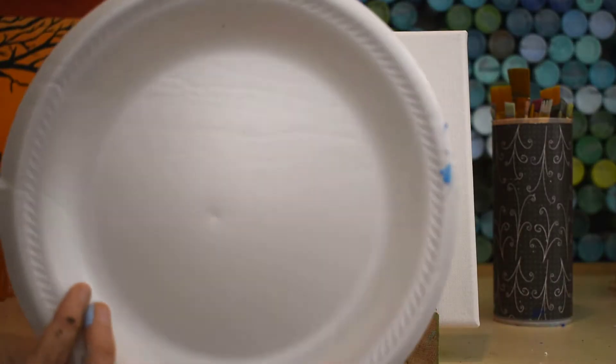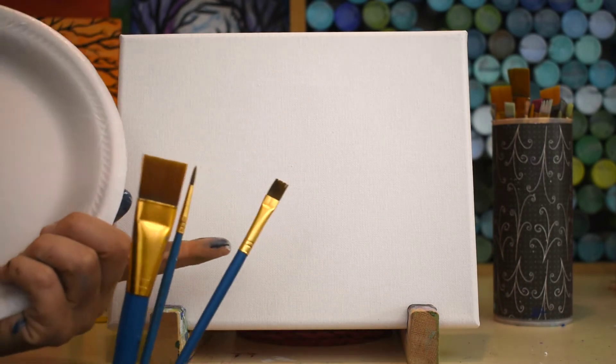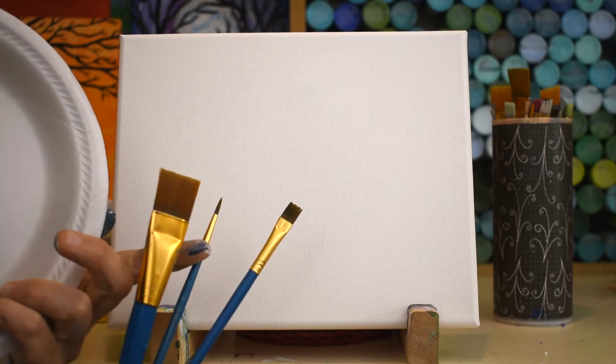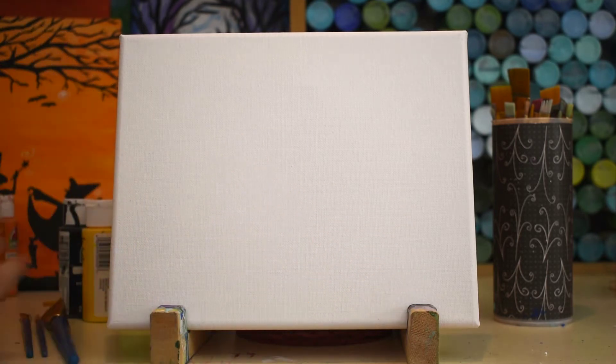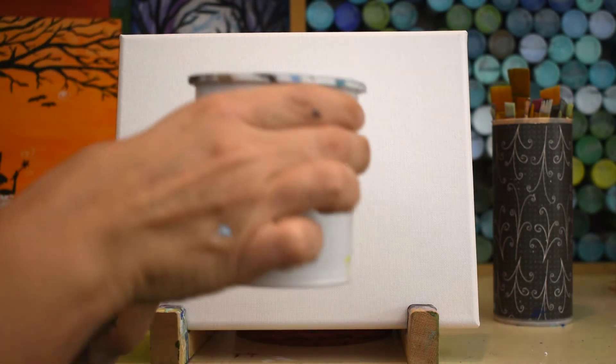Always start out with a paper plate — this one's actually clean, which is amazing. I don't have any paint on it yet. A couple sizes of brushes: a big flat brush, a medium flat brush, and a little skinny round brush is usually what I use. So if you have these three you can pretty much create anything. Clean paper towel and your water about an inch full.